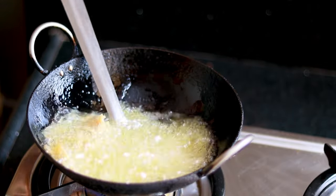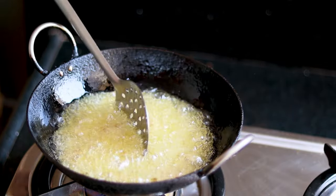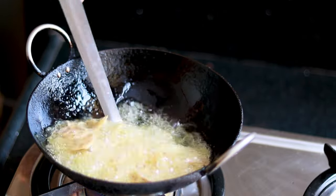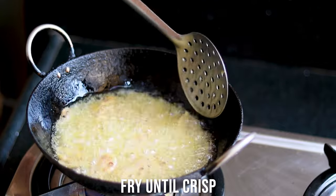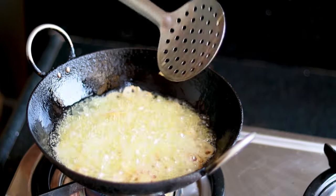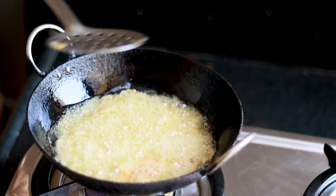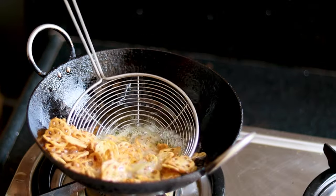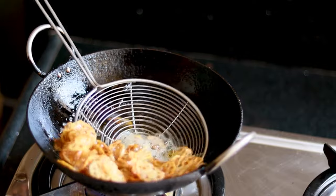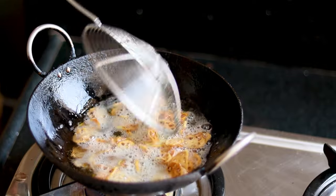Turn them again and let them cook for a few minutes so they become crispy and crunchy. Slowly they will release all the water, and finally they start taking on color and crunchiness. I had tried this recipe once and loved it — it has become my favorite since then.